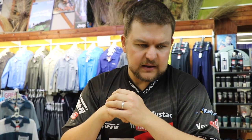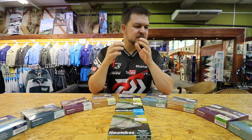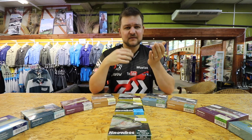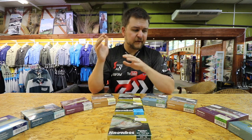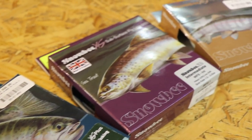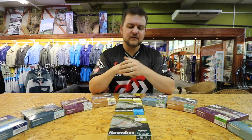The big benefit of being agents is that a lot of the products we can get at a much cheaper rate than someone bringing them in independently. All the fly lines we're going to be talking about are ridiculously cheap for the quality of product that you're getting.